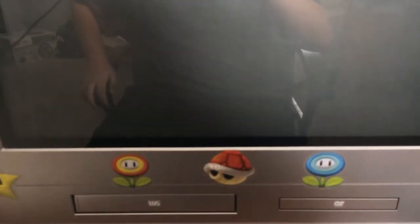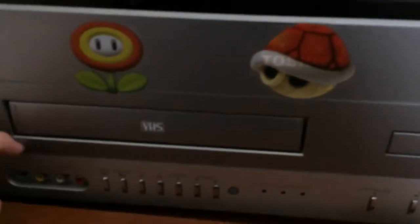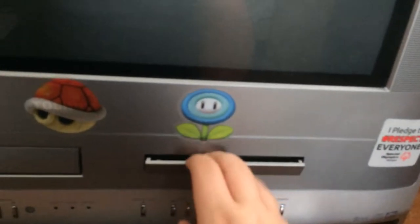Yo yo YouTube, I've got another VG vlog. This time we're talking about my CRT TV and all the consoles hooked up to it. This is a Toshiba TV VCR DVD combo. I'm not gonna turn the TV on.